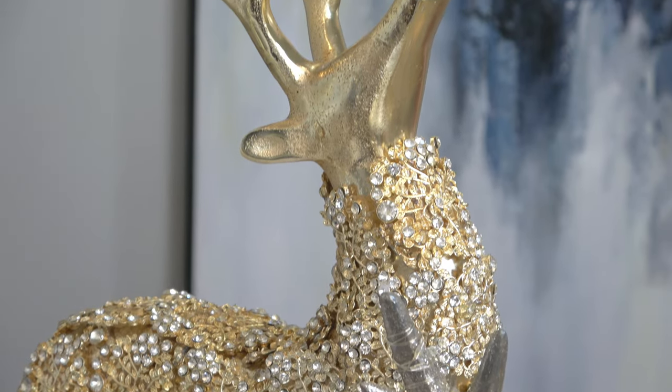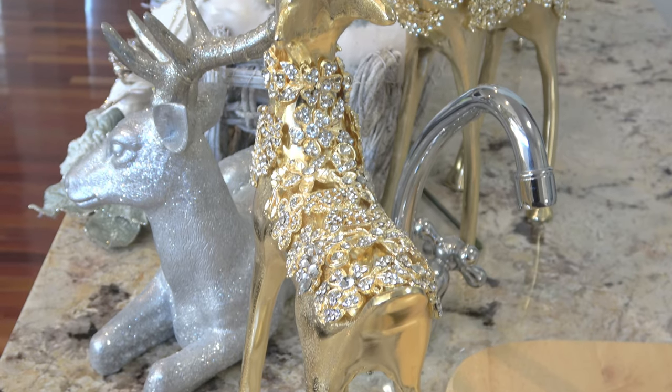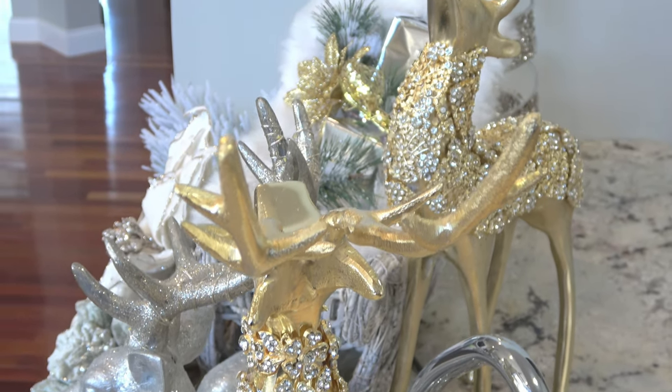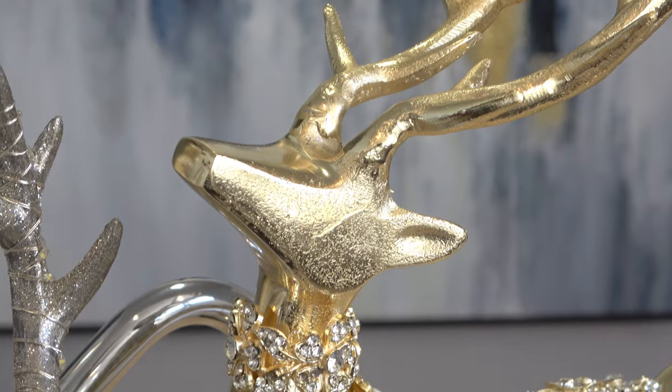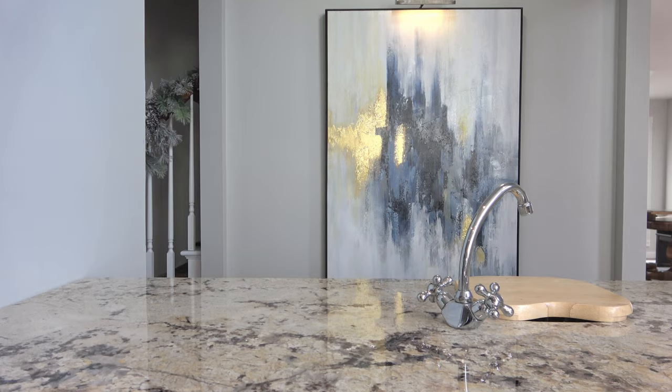Hey, this is Danielle the Domestic Scientist. For today's video I'm going to do a reindeer vignette right here on my wet bar, so let's get started.